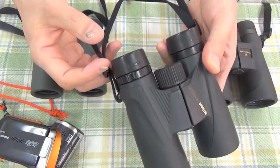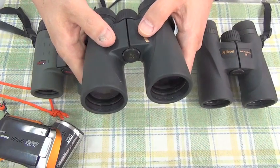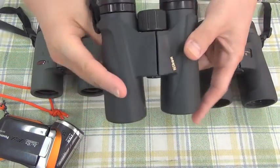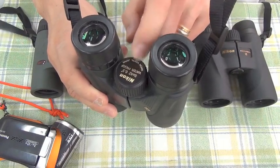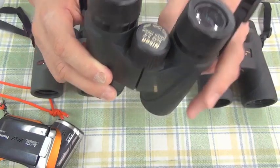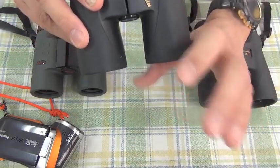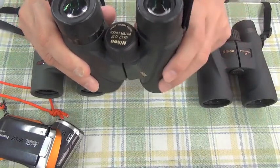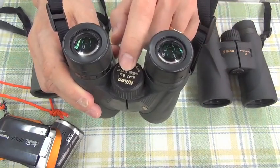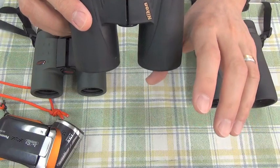Long eye relief is necessary because I wear glasses, and a wide visual field is necessary. Therefore, I use magnification 8. 10 is too high to sight in the target. 8 is just right — magnification 8 — and this 6.3 degree visual field is just right.